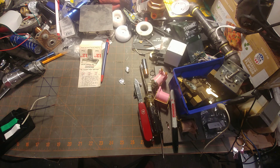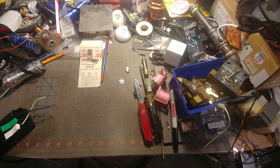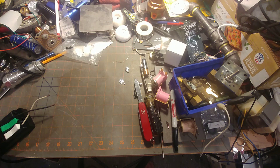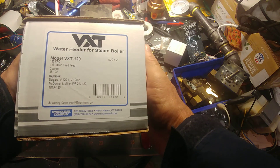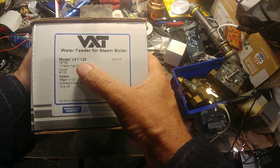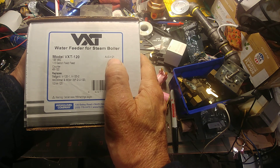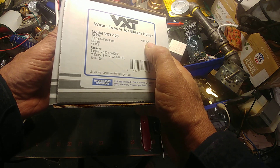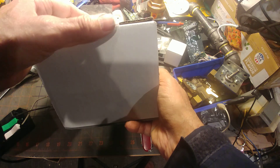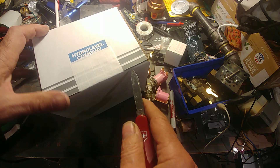Hey folks, welcome to Gordy's Basement. I wanted to share with you some interesting finds. I have here a box that contains a VHT 120 feeder, date coded August 4th, 2021. I obtained this on the surplus market - something was unloading it - and as you can see, it's a sealed box. We're going to go ahead and break the seal and find out what's inside.